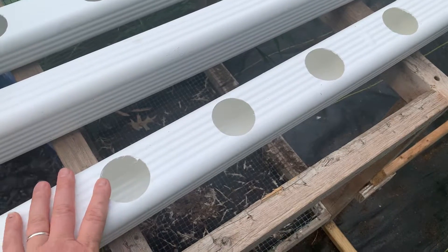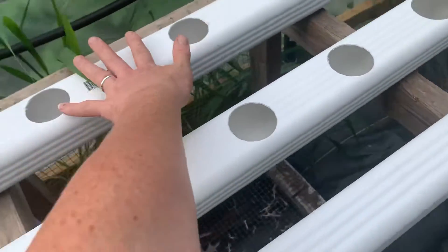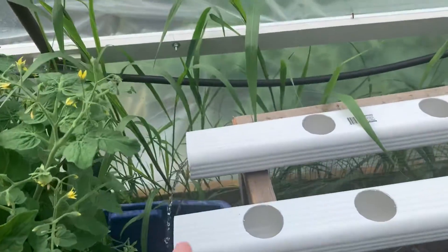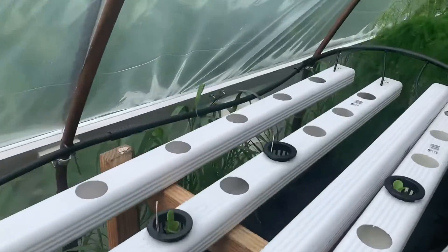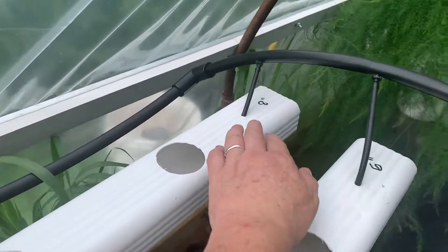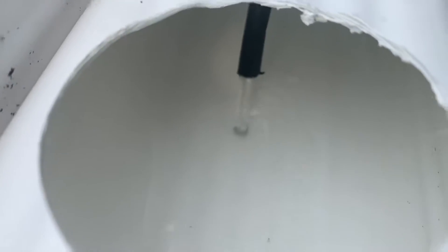This one has the holes drilled every 6 inches and I believe this one back here has them every 8 or 9 — that's 8. Coming up from the pump is a black piece of irrigation pipe that goes down to the end. It has an elbow here and then it has little smaller irrigation tubes that have the water coming out inside here.